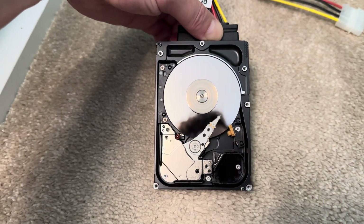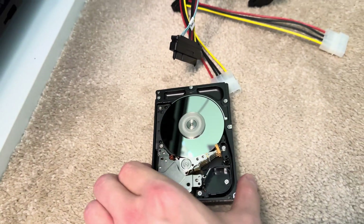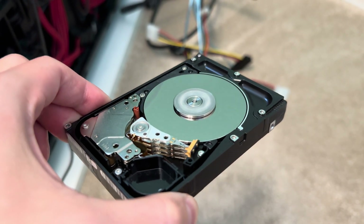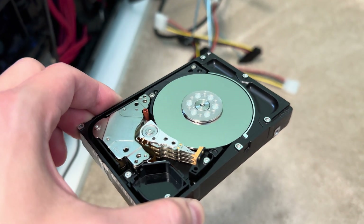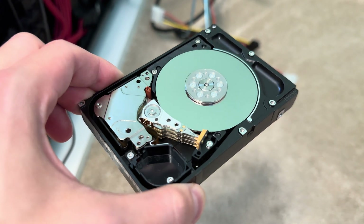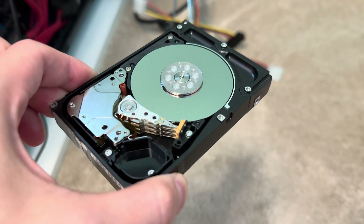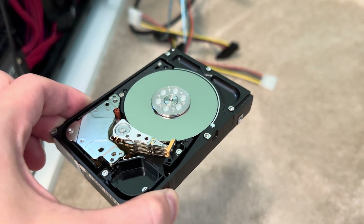You can see how fast the disc is spinning — that's making a lot of noise, so I'm going to disconnect it. But there you go: 15,000 RPM, 2.5-inch. In my next video I'll be doing a 3.5-inch 15,000 RPM, which makes a lot more noise than this. Stay tuned, thanks for watching.